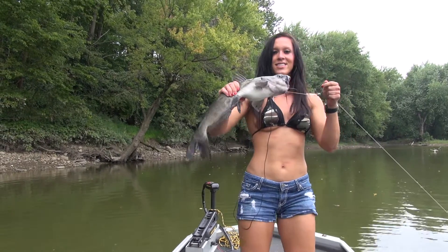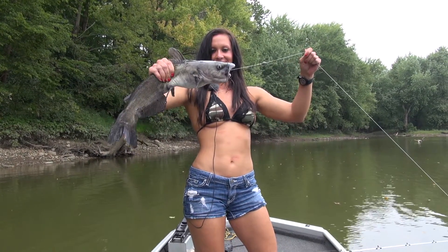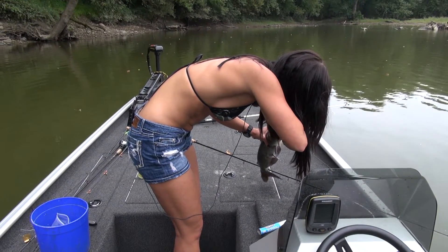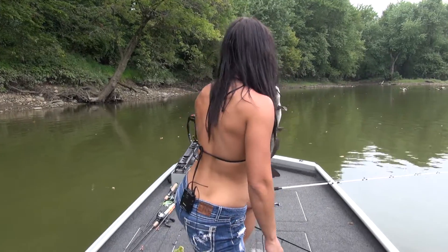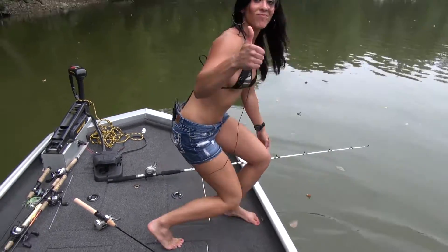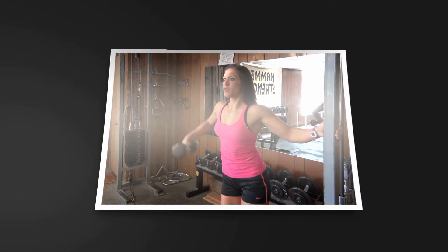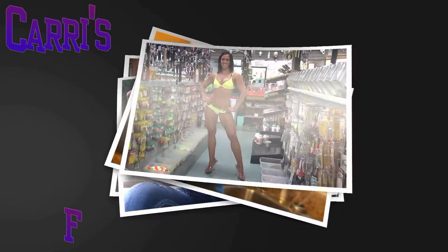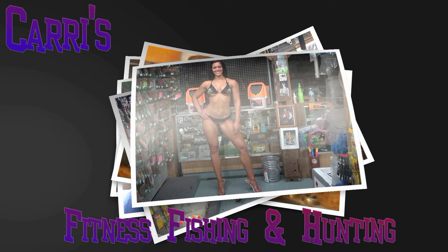And that right here is how it's done. Caught this catfish on a shad — and right there is how you do it. That right there is how it's done. Thank you, Mr. Catfish. That's how you do it. Let's go!